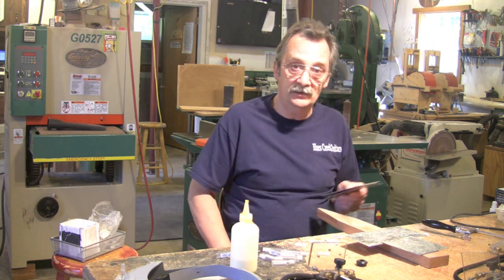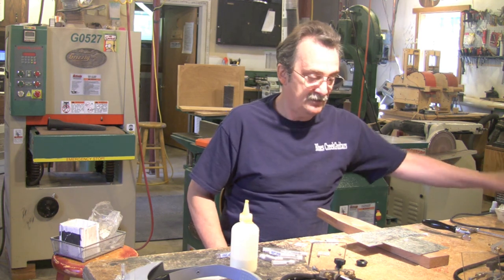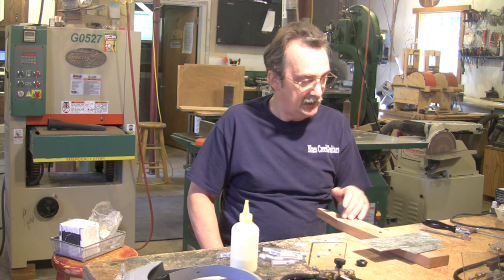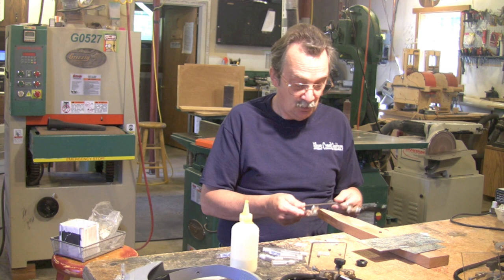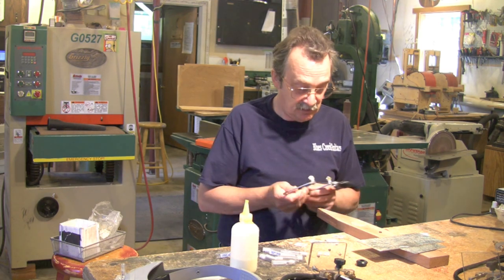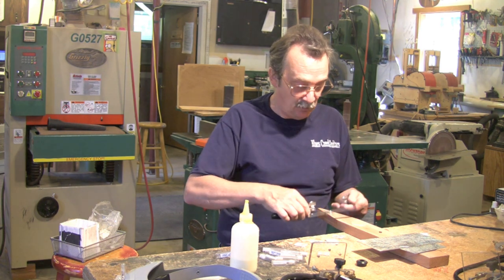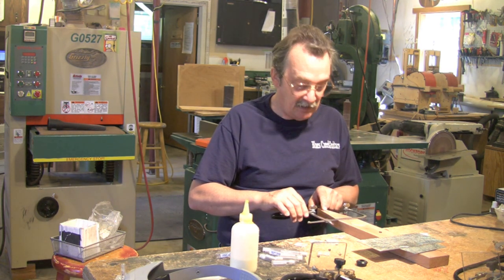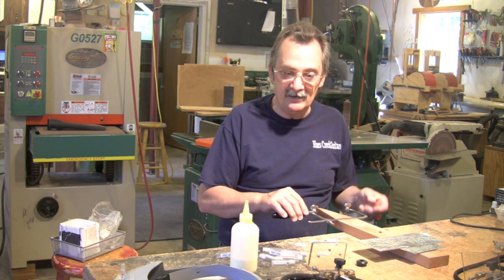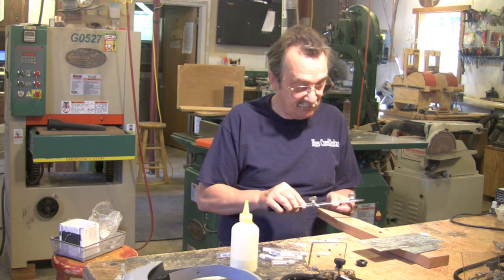Also, Custom Pearl Inlay — Dave Nichols — a very good friend of mine. He can provide you not only with the pearl, the ablam, the shell, but also with this tool that we're going to use to cut pearl. When you look at this blade, that blade is so fine you have to look at it under a magnifier to really see the teeth. You can feel them, and you've got to know which way the teeth go. You want to cut on the downstroke, so you want to set this up so your teeth are pointed down.